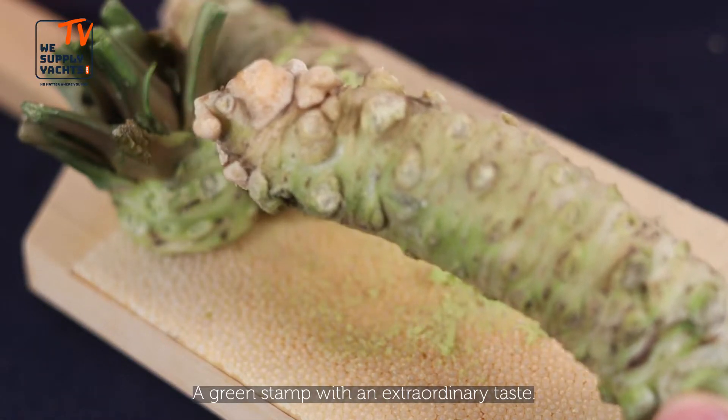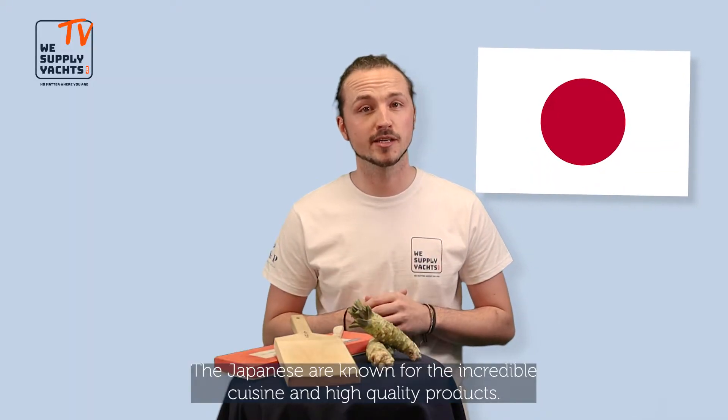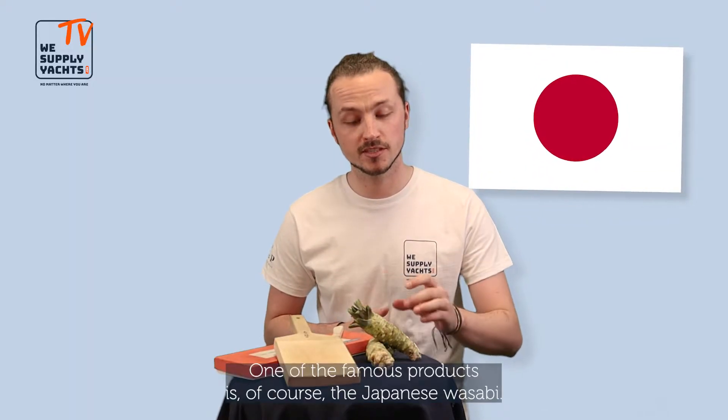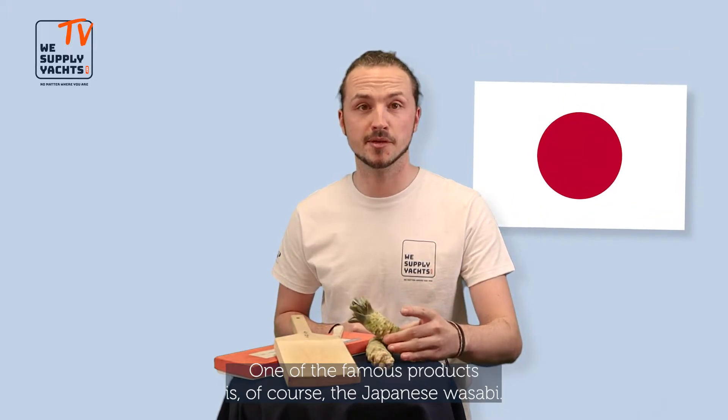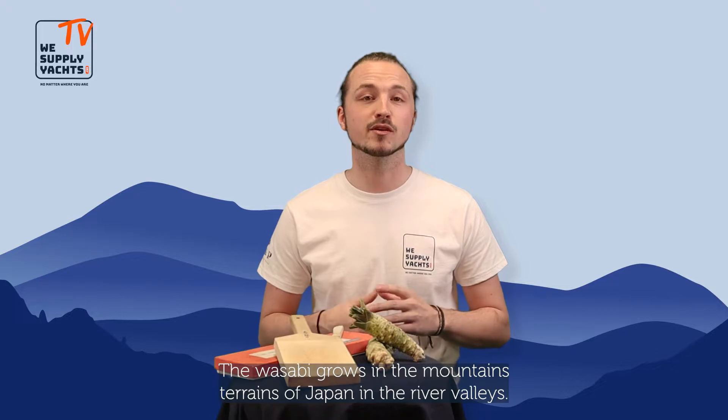A green plant with an extraordinary taste. The Japanese are known for their incredible cuisine and high quality products. One of the most famous products is of course Japanese wasabi. The wasabi grows in the mountain terrains of Japan, in the river valley.